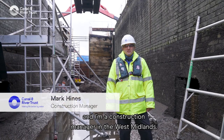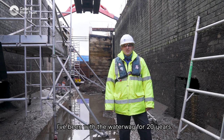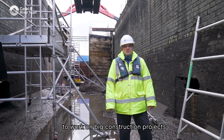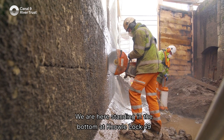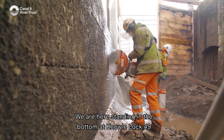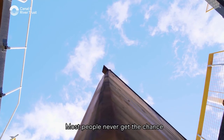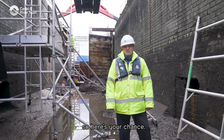Hello, my name is Mark Irnes and I'm a construction manager in the West Midlands. I've been with the Waterway for 20 years. It is part of my day job to work on big construction projects like this one here at Knoll Lock. We are standing in the bottom of Knoll Lock 49 on the Grand Union Canal. Most people never get the chance to see the bottom of an empty lock, so here's your chance.